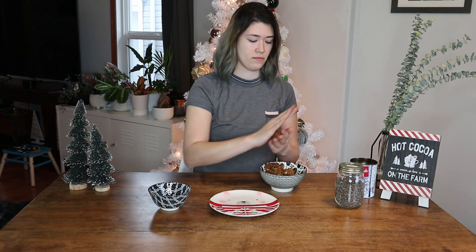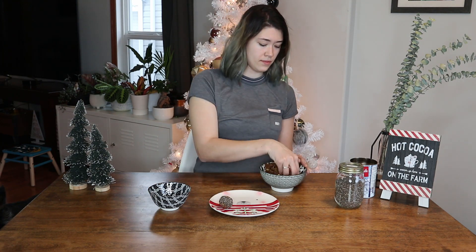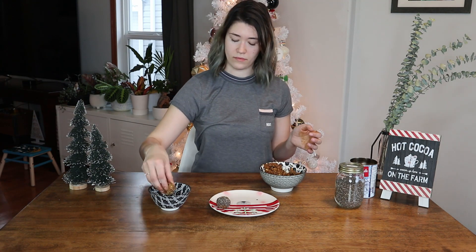A couple of hours later, we've got our mixture and a super cute little plate. We're gonna roll that into about an inch ball with hands that are disgusting from the mixture, and we are going to put some chia seeds on top as a little garnish. And that is it — voiceover Roxy out, thanks for having me.